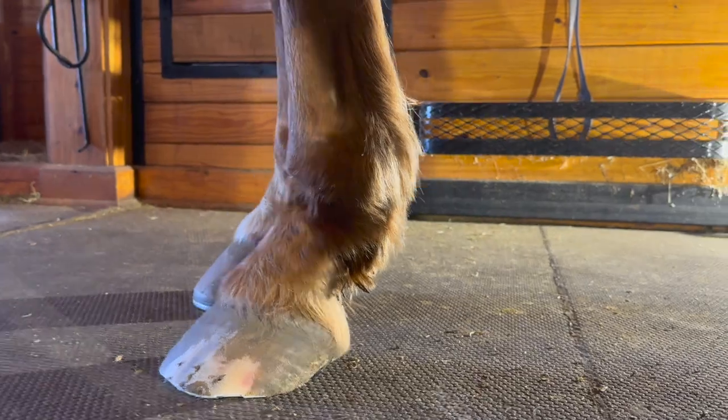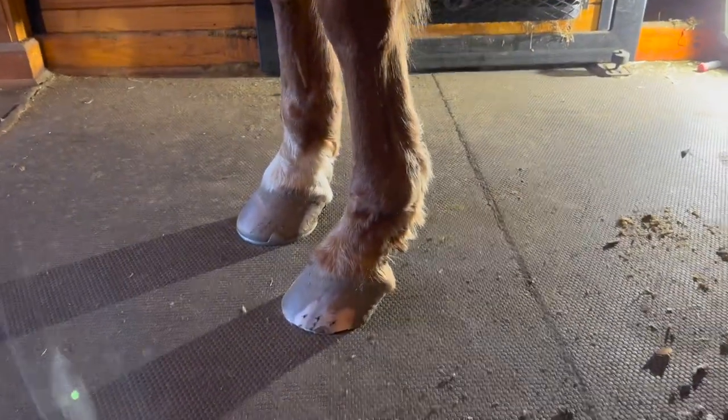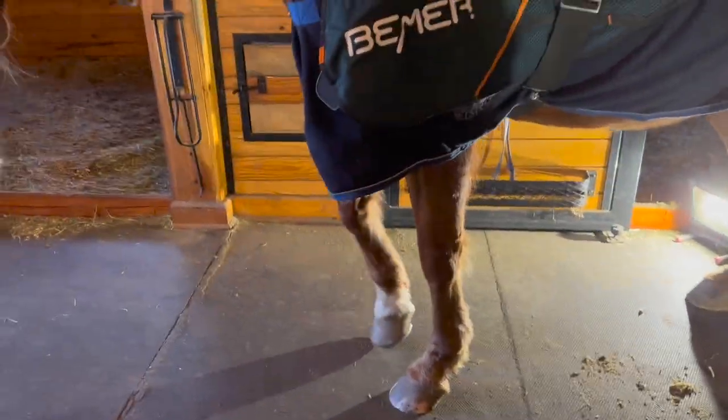Let's see if you'll let us use the grinder. We're going to introduce him to the grinder — the first time.